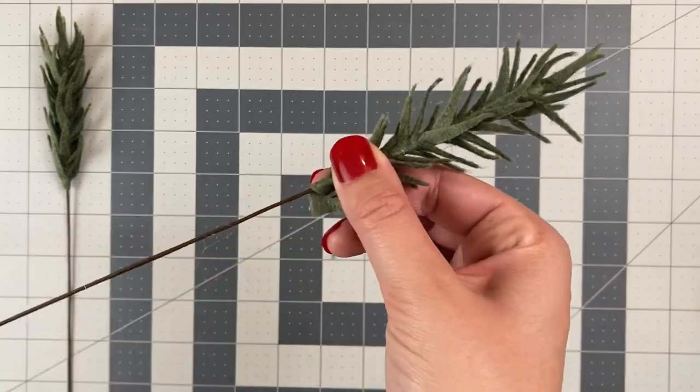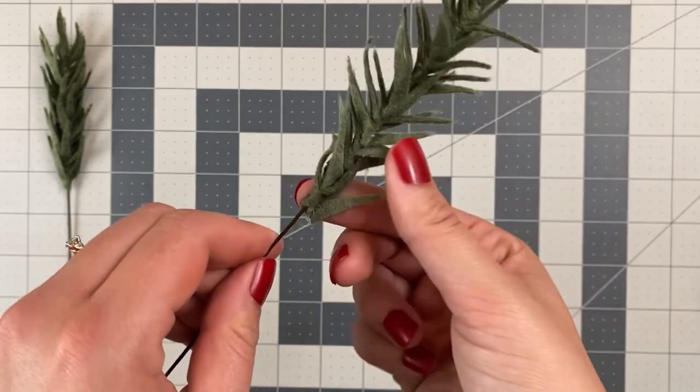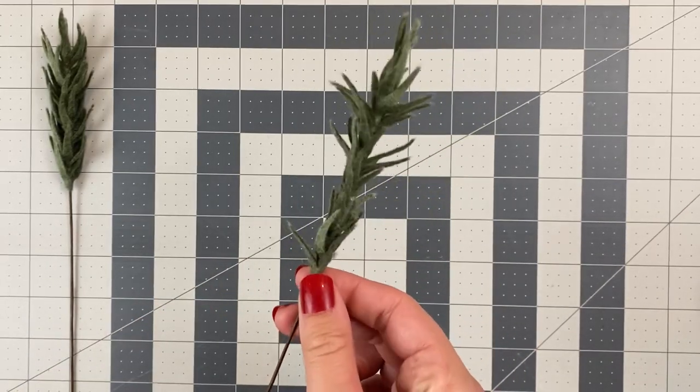When you reach the end, just secure it with a little bit of glue. Hold that until it's dry, and you've made a felt pine stem.